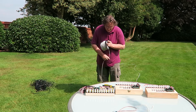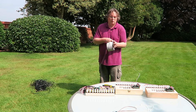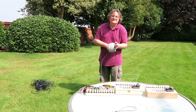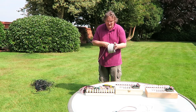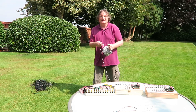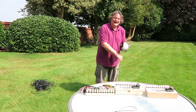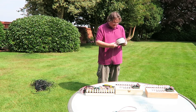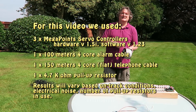On this test I've used a single 4.7k pull-up resistor on one Megapoints controller board only. You get two supplied with each multi-panel, with a value of 10k each — this was a 4.7k. I fully expected to have to add resistors to get the signal to go further, but as you can see it wasn't necessary. Thanks for watching.